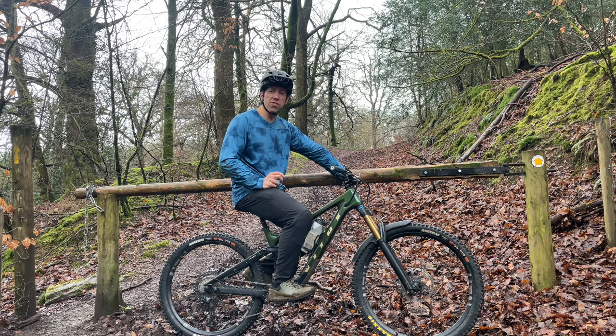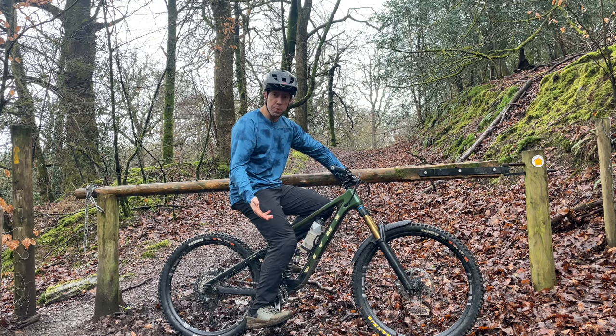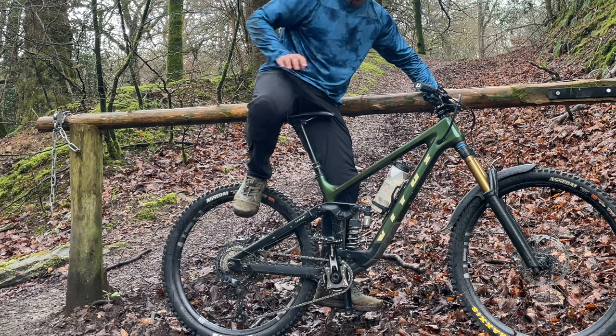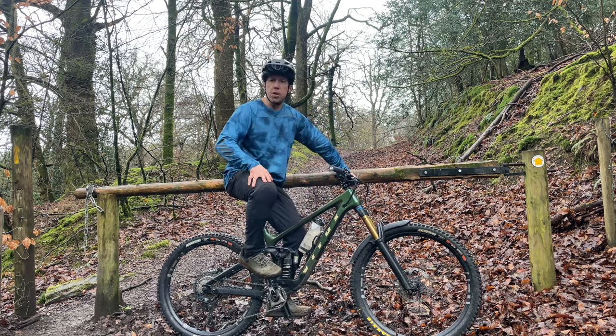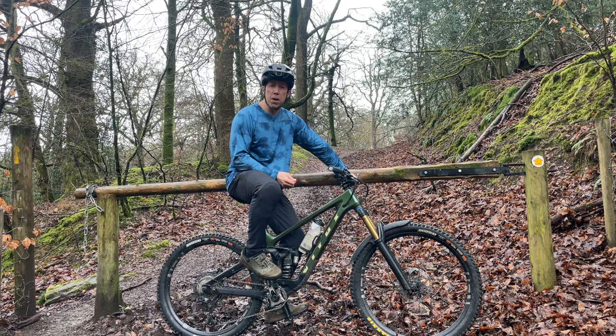When it comes to shorter cranks there are a few other considerations. The first is that when my foot is at the bottom of the pedal stroke, it's now 15mm higher. That means my seat post has more exposed length, so when descending with the saddle down it's now 15mm higher. If you struggle for clearance or don't have a big dropper, you may want to consider a longer drop post. For me personally, I haven't even noticed — it's not a big issue.